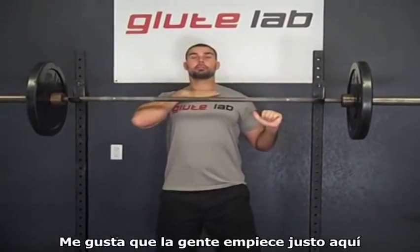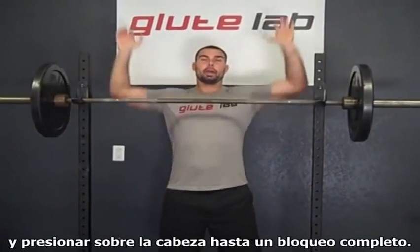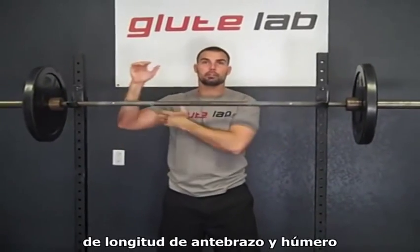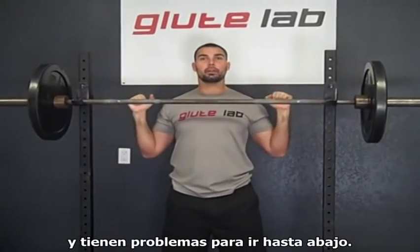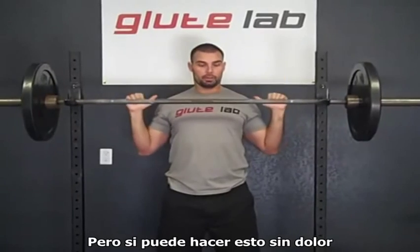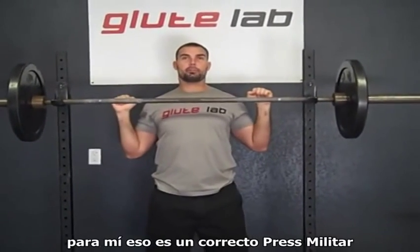I like people to start right here at the top of the sternum and press overhead to a complete lockout. Some people have different ratios of forearm to humerus length, or they just have tight musculature and have problems getting all the way down. If it hurts to go all the way down, don't go down that far. But if you can do this pain free, I like it to start right here. To me that's a proper military press.